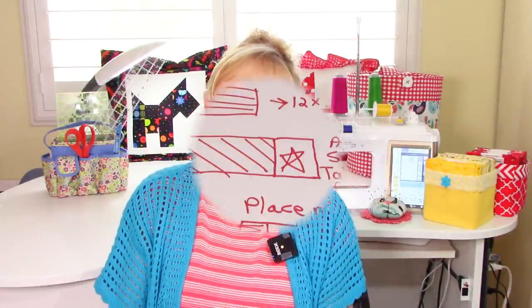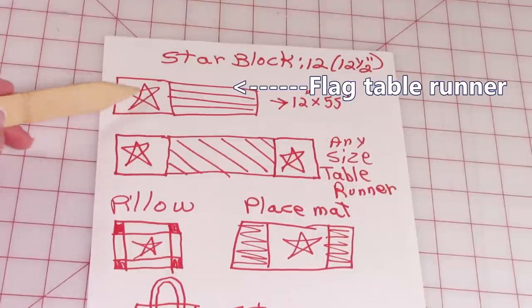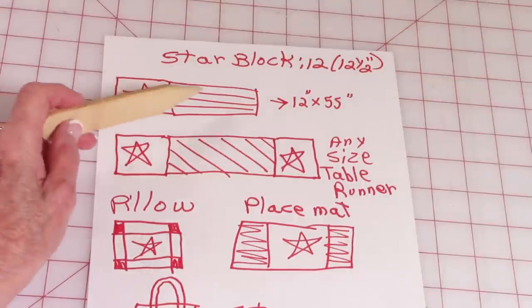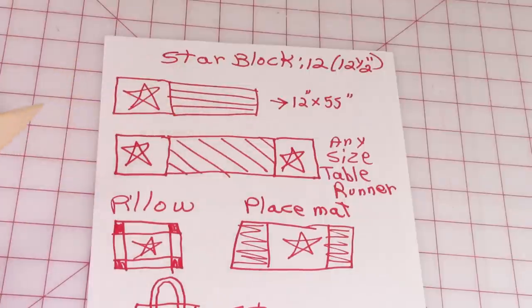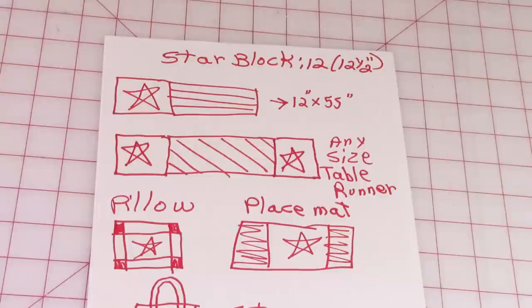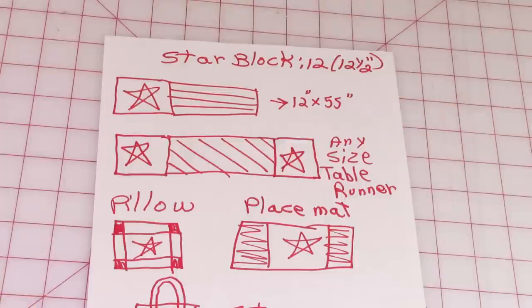Okay, let's get started. For my table runner, I'm going to make it into a star slash flag table runner, and this is the layout for that. You can make this section here any length that you like. Mine finished at 12 inches by 55 inches. Or if you wanted to, you can make it any color you want.